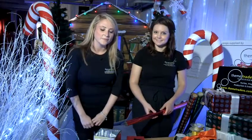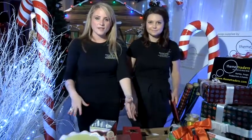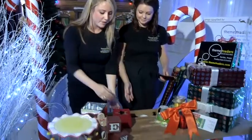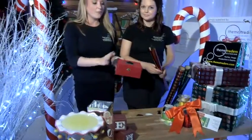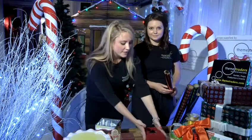Today we are going to chat through some Christmas wrapping ideas with you. At Christmas, presents come in all shapes and sizes, whether it be a cake stand, a vase, or even a gingerbread man. But we're just going to start with showing you traditional wrapping with paper in a box this type of size.